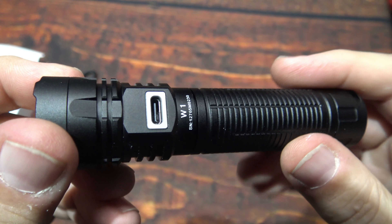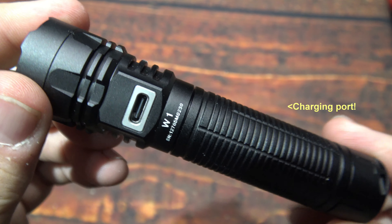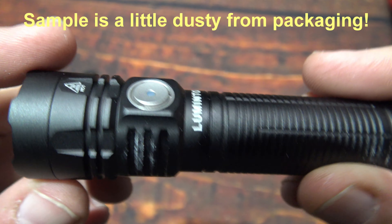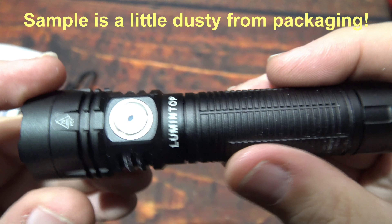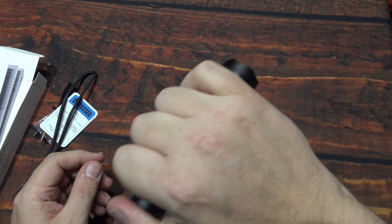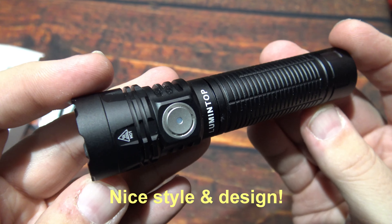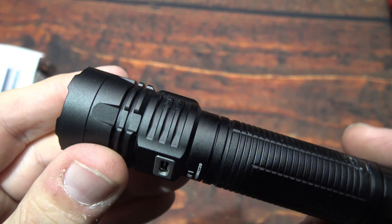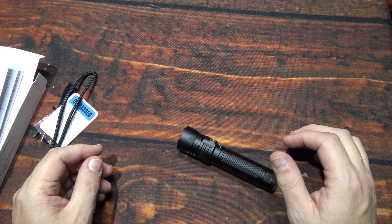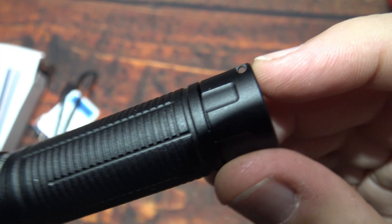There's the charging port. I'm seeing this on a couple of lights — they've got a way that they've actually sealed the port. They just leave them open; whenever you need to charge it, it's there. It's got some heat sinking here on the head. I like the grooves here on the body — they will help with gripping the light. Even if you want to hold it tactically, you can.